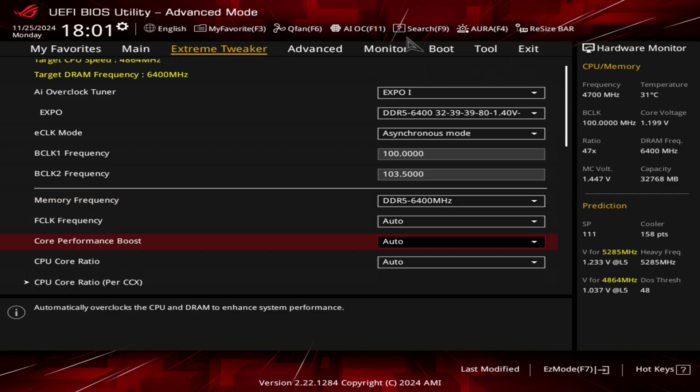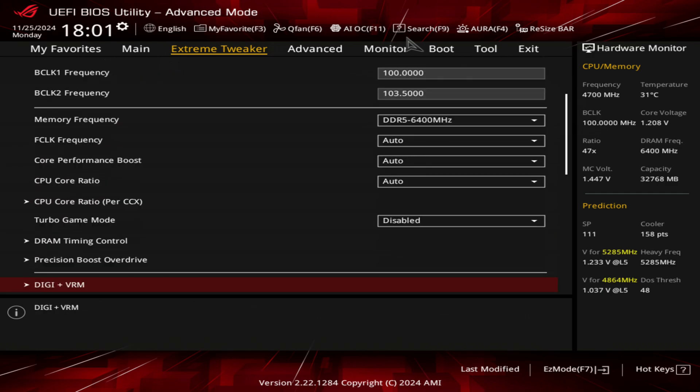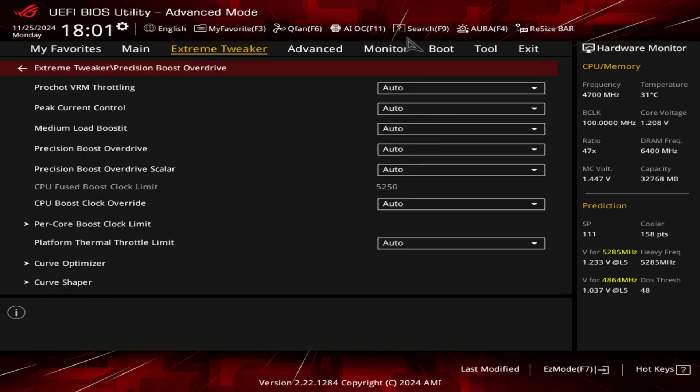If you're not using an ASUS board, the next thing you want to be doing is go into Precision Boost Overdrive. There's a setting called medium load boost — I think that's how you pronounce it. Enabling this helps or may help improve performance on medium loads. I actually enabled this and I saw some significant scores increase.